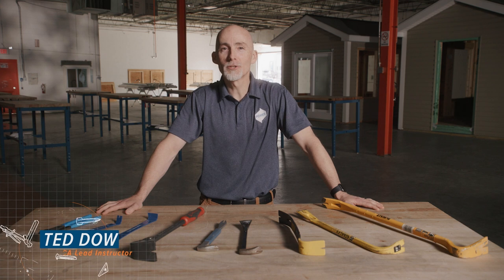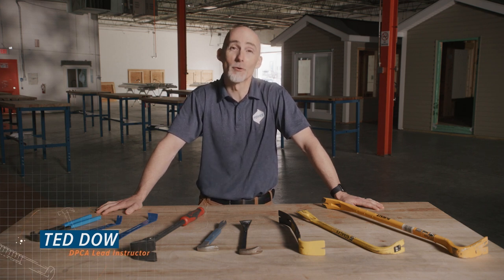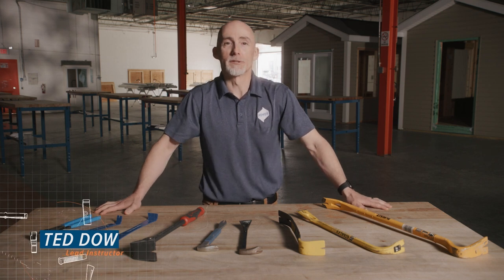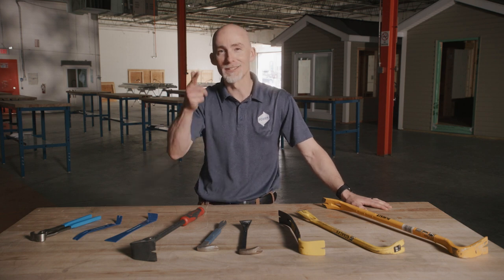Hello there, and now pullers and pry bars — pry bars for all you folks out there that aren't from Boston. We'll go over the different kinds of prying tools, what they do, and how to select the right one. Ready to pry open this video? Let's go.